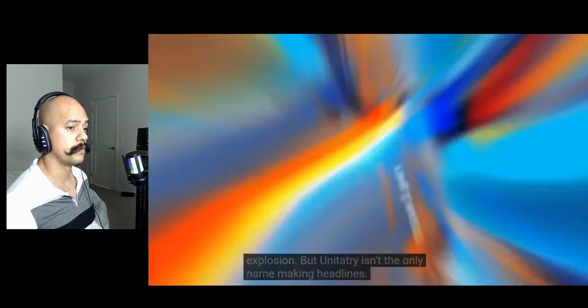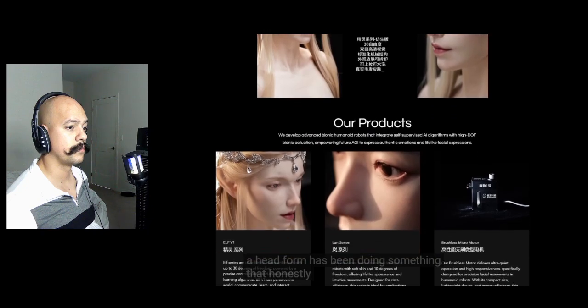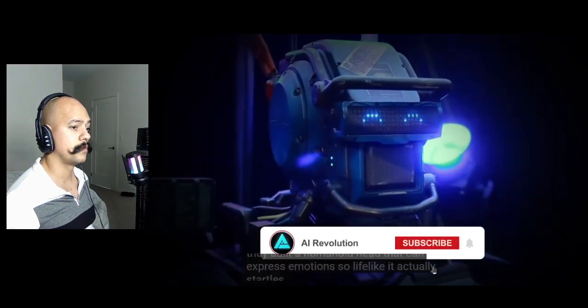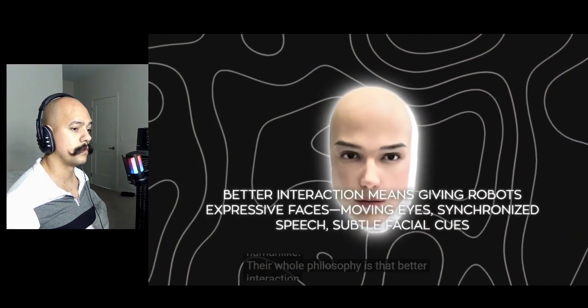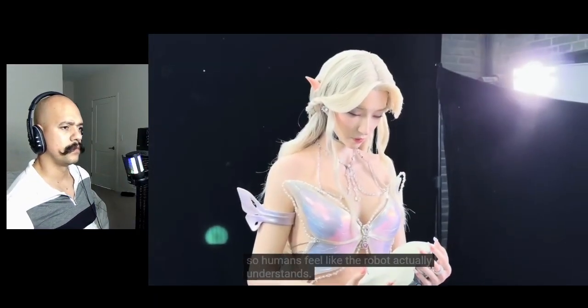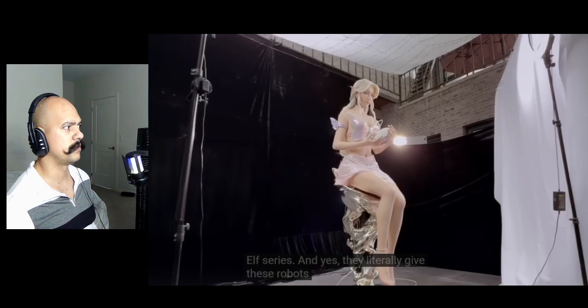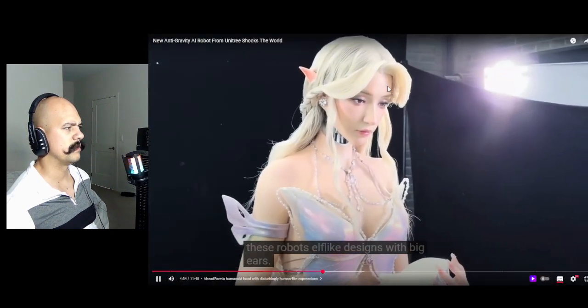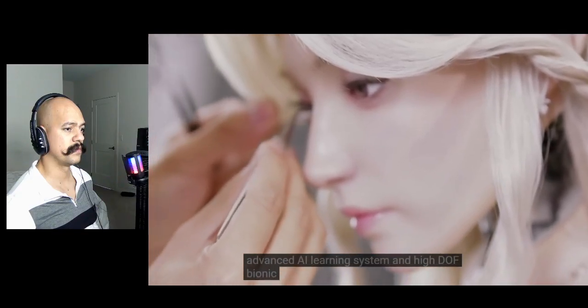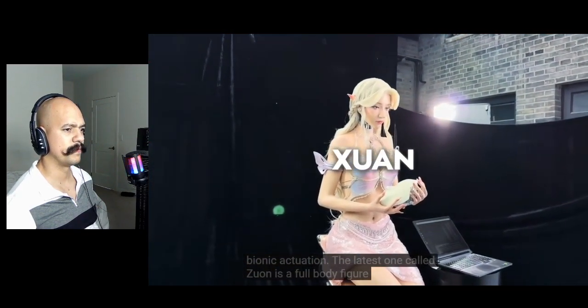Unitree isn't the only name making headlines. A company called Ahead Form has been doing something that creeps people out — instead of focusing on balance or cartwheels, they built a humanoid head that can express emotions so lifelike it actually startles people. In one demo video, the head glances around with a quizzical look, blinks naturally, and basically gives you the chills because it's so human-like. Their whole philosophy is that better interaction means giving robots expressive faces, moving eyes, synchronized speech, and subtle facial cues so humans feel the robot actually understands. They call their lineup the Elf series — literally giving these robots elf-like designs with big ears. The latest model called Zoon is a full-body figure with a static torso but a head that can pull off a massive range of expressions and lifelike gaze behaviors.